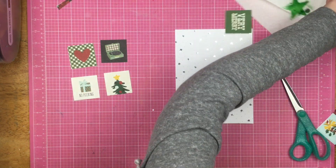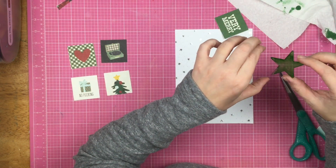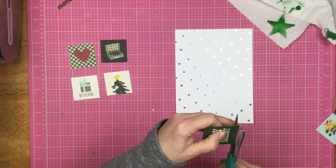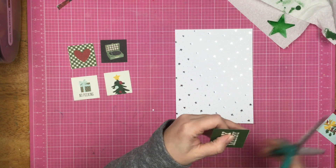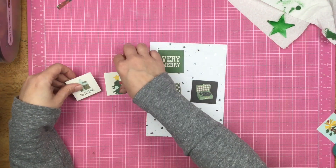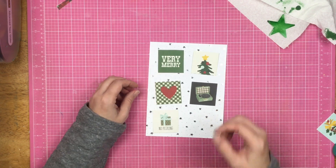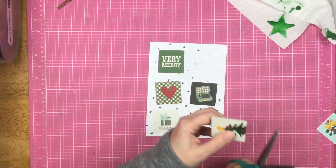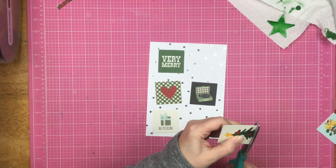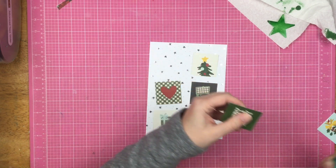I went ahead and used my Bria Reese alcohol ink again on this plasticky-type star. I don't know exactly what the material is — it feels like plastic. I got it at Tuesday Morning; it's a Studio Calico item, so I'm not exactly sure what it is. It isn't acetate, it just feels like plastic.